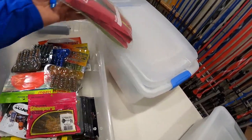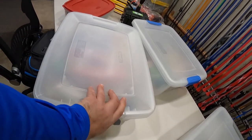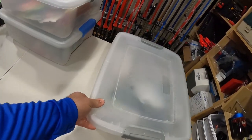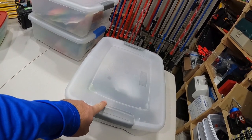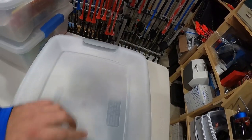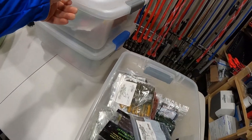We got one more tote left, then we'll get into the speed bags. What do you guys think? Guess down below — what brand do you think is in this tote? Let's open it up. Actually there's two brands in here, but mainly one brand, and that is Power Team Lures.